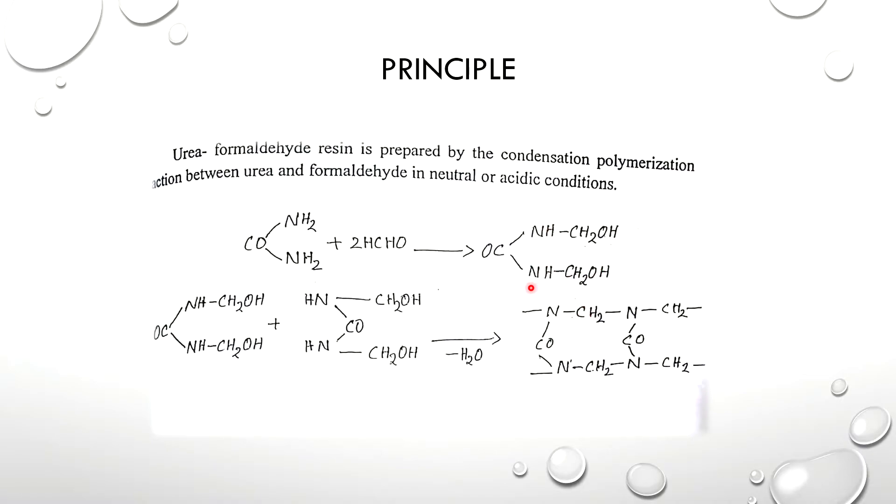The reaction is not stopped at this stage. Urea combines with urea molecules, and when water is removed, it is called condensation polymerization. In this process, monomers combine and a water molecule is released.